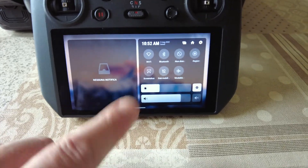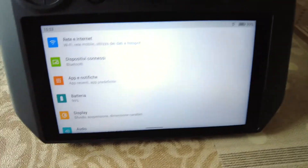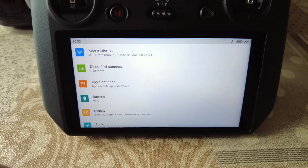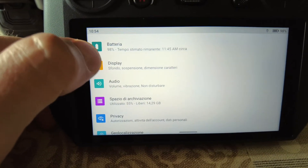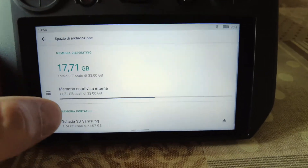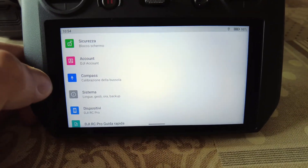Vediamolo un attimo in dettaglio. Abbiamo la classica tendina delle notifiche con i vari widget. Il sistema è Android 10, aggiornato alle patch di sicurezza di gennaio 2022. Si può settare tutto dalle impostazioni generali come display, luminosità, sfondo, audio. Qui troviamo l'archiviazione con memoria interna e una microSD sempre comoda, geolocalizzazione, eccetera.